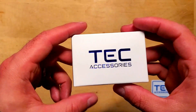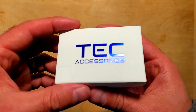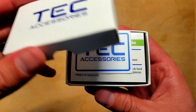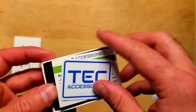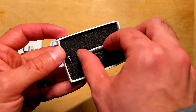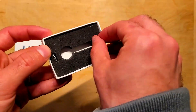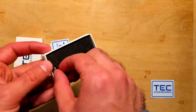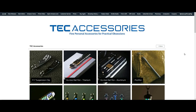Welcome to the Urban Survivor channel. In this video we're going to be unboxing and taking a look at the Python QR from Tech Accessories, which is made from titanium and is built to last a lifetime. It's one of the lightest and most durable quick releases available, making it perfect for EDC, backpack, or keychain carry for anyone who wants a great way to securely join two pieces of high-quality gear together while also having the ability to quickly separate them.